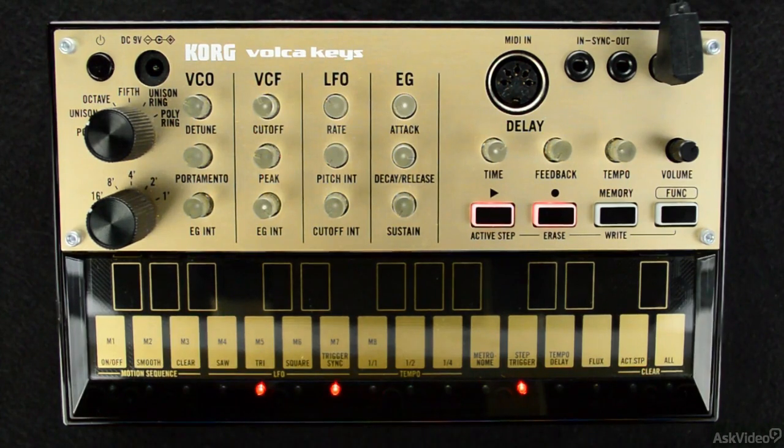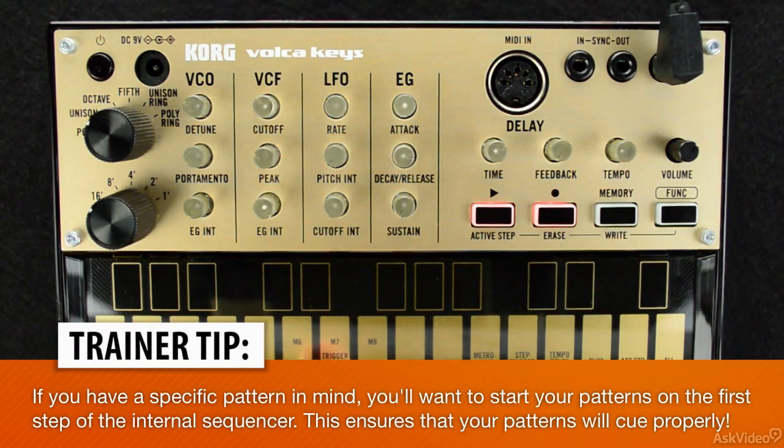My general rule of thumb is to just press a key and then build around the note, be it an accident or not.